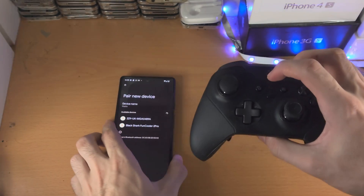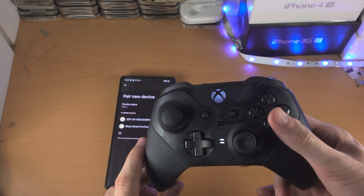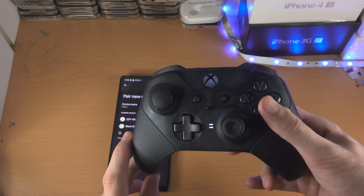From here we're going to hold the Xbox logo until the controller is on. This may turn on your Xbox console — it just turned on my Xbox Series S — so just keep that in mind.